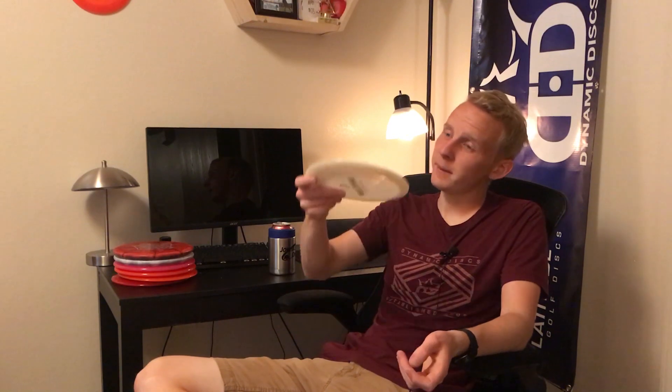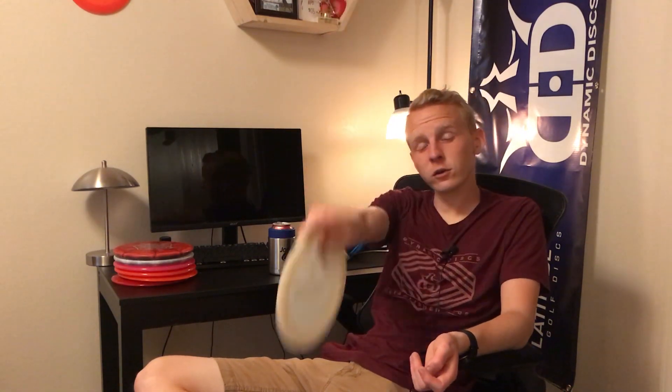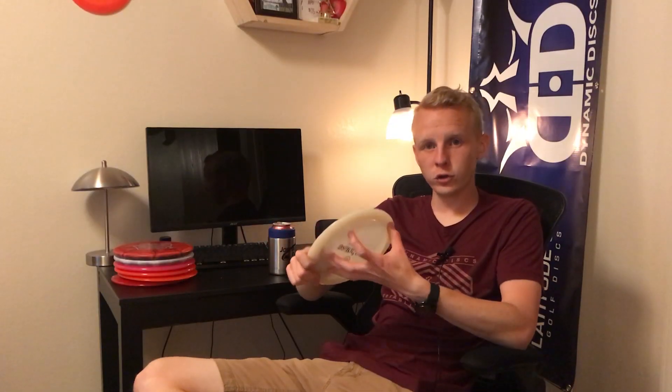For disc selection, you want a flat and overstable disc. An overstable disc will pan slower, meaning it's more likely to drop straight down on the other side. Flat matters because the disc is flying upside down — more dome generally gives lift, but inverted that lift is pushing downward. Something like an Opto Spark, a Triple X, a Felon, or a Criminal works well if it's flat and overstable.